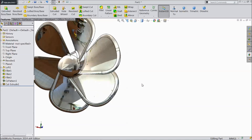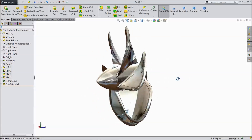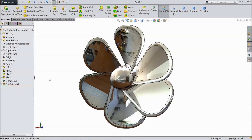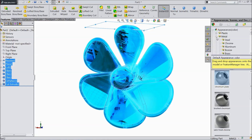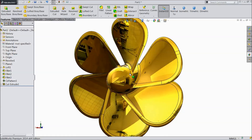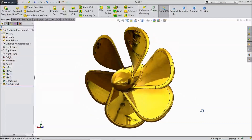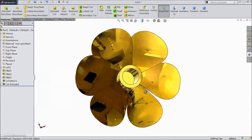Now our propeller is ready — it is very shiny, this is a ship propeller. Now we want to change the color, so select the whole propeller. Go to appearance, choose brass, and select polished brass. See the color change — this is our ship propeller. Please subscribe to our channel for more videos and more projects in SolidWorks.